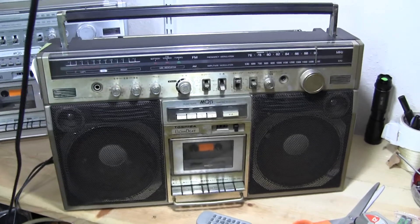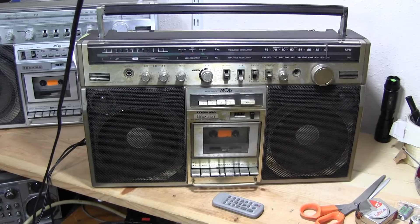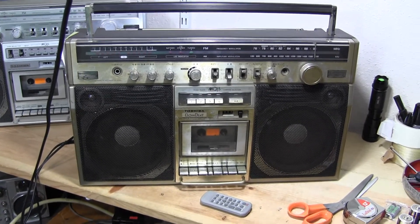Hope you enjoyed my preview of this Toshiba. Good day, bye bye.